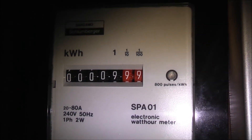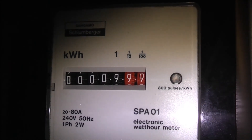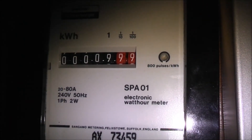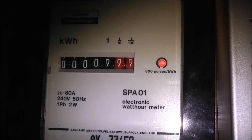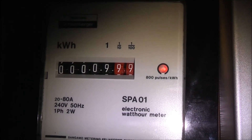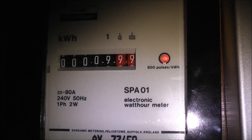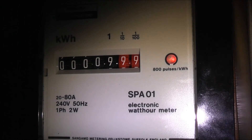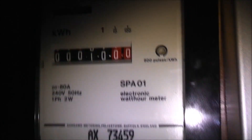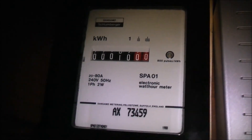I need time now. There you go — 10kWh. Nice, light number wheels. There you go. Thanks for watching.